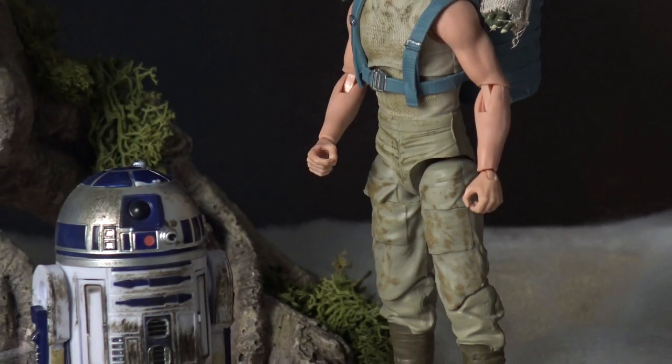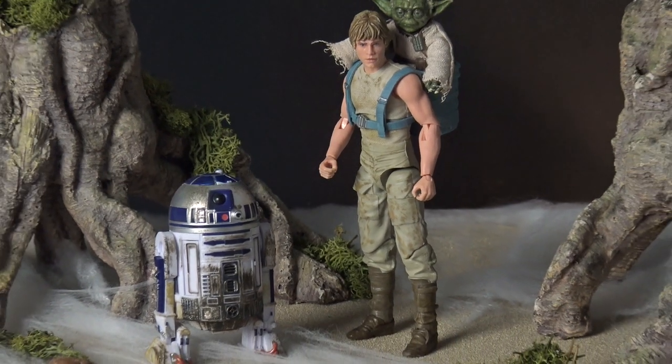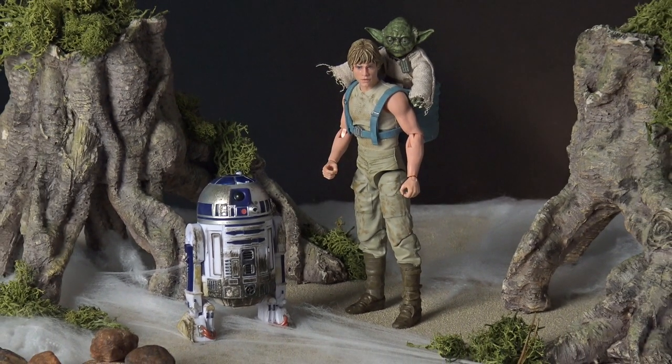Now that I've got those two scenes filmed, here comes the main event. We're going to crack open this Jedi Training Luke Skywalker and Yoda 2-pack and take a few different shots of Luke during his training on Dagobah. First I've decided to photograph Luke with Yoda in the blue training backpack, and as you can see the results are quite incredible. I'm very, very pleased with the way this has turned out.